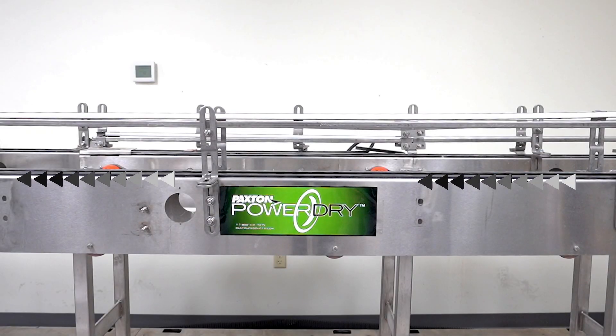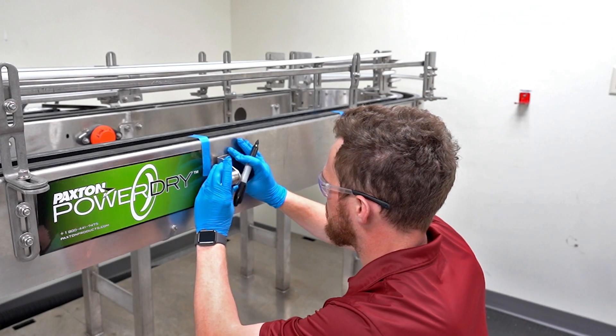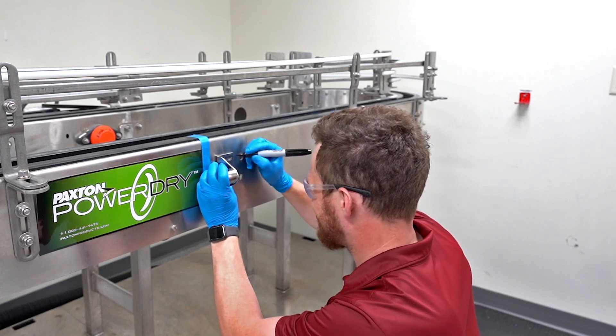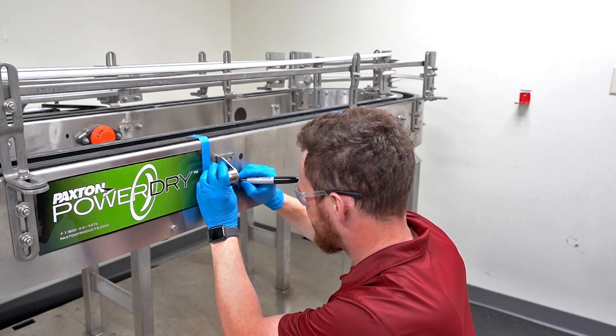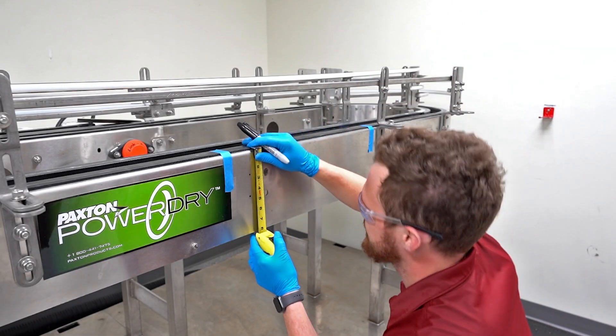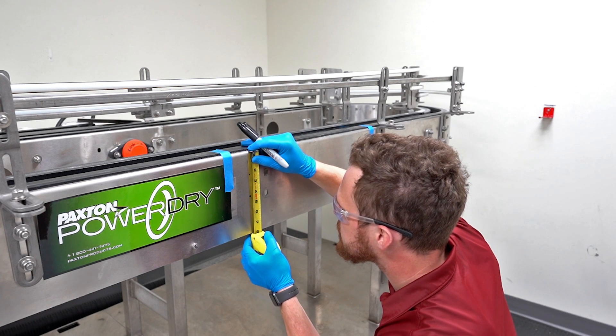Locate the conveyor direction and retrieve one of the rod kits. Position one of the rod brackets against the conveyor at the most upstream position. Ensure that the knob faces outward and find the center of the conveyor. Level the bracket and mark two drill points in the centers of the bracket.